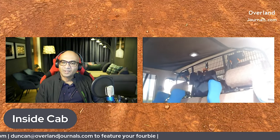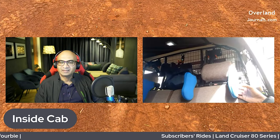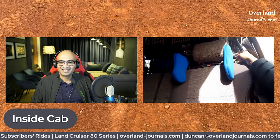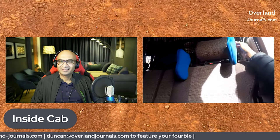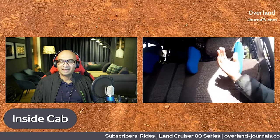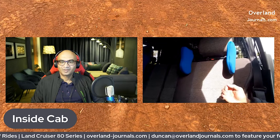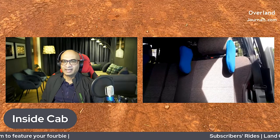I also put these blue headrest travel pillows — they came in different colors but at the time only blue was available. They can be lifted up and put down. These are actually very good for kids when they're sleeping so their heads don't fall sideways. You still have the seatbelt to protect them, and even for adults on a long trip it's really good.